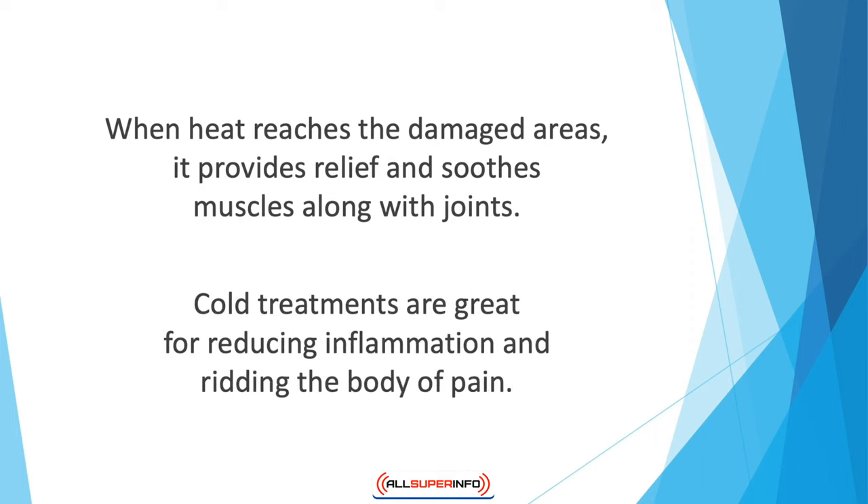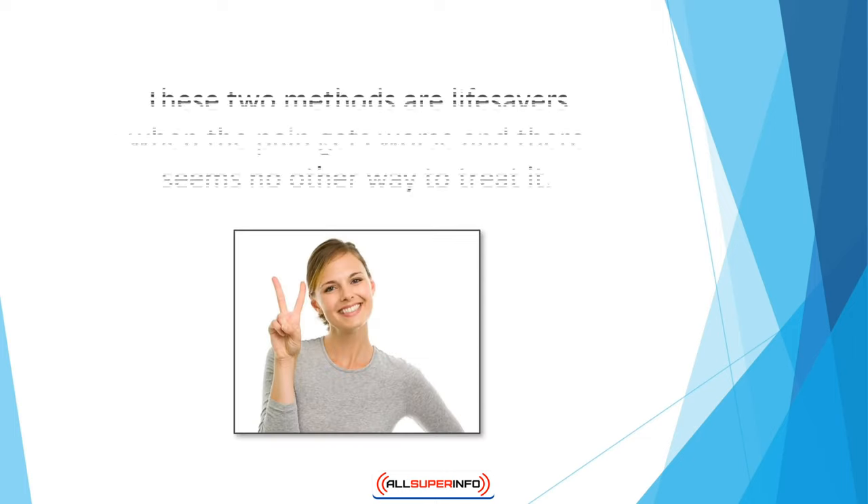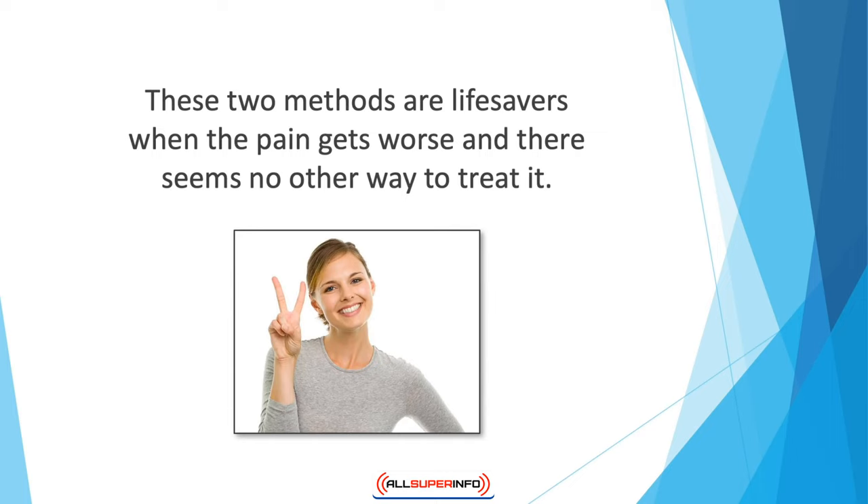Cold treatments are great for reducing inflammation and ridding the body of pain. The easiest way to make an ice pack is to take a bag of frozen vegetables and wrap a towel around it. Apply the ice pack to the affected area for quick relief. These two methods are lifesavers when the pain gets worse and there seems to be no other way to treat it.